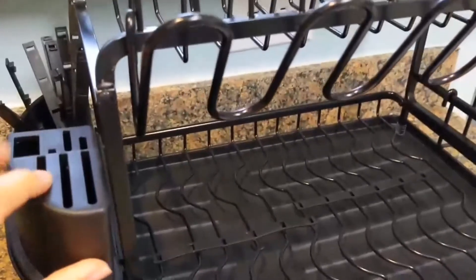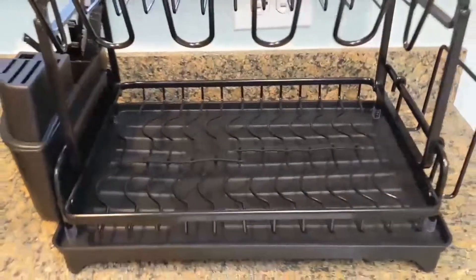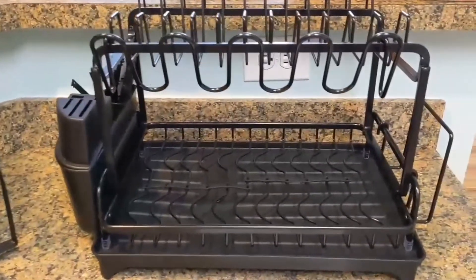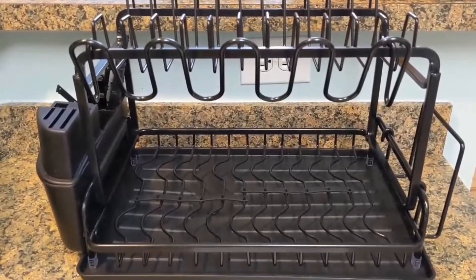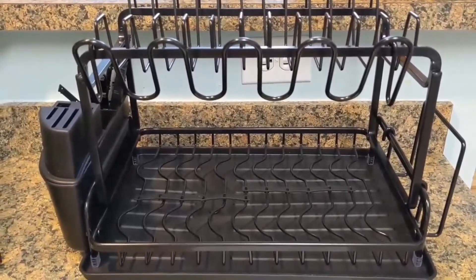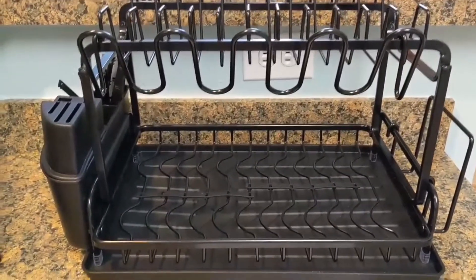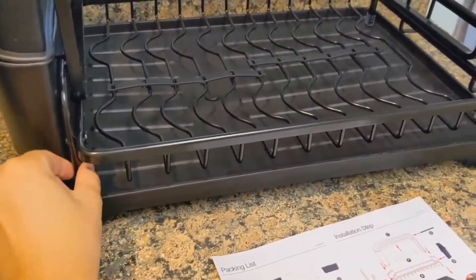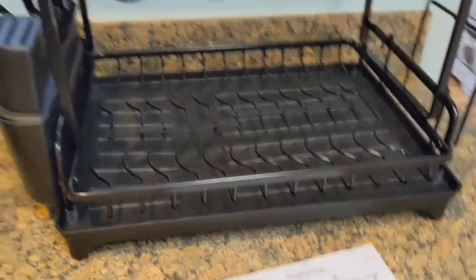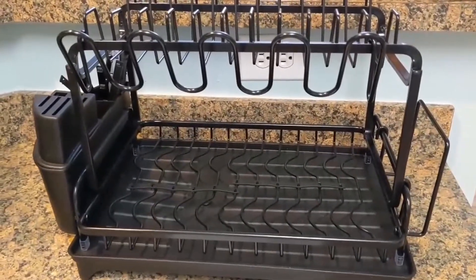As you can see, this is nice for knives and then of course utensils right here. It's a nice little product and it's supposed to be rust resistant and erosion free, so you don't have to worry about any of it breaking down after a while. It also has these little rubber pieces on the bottom to prevent it from slipping.